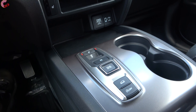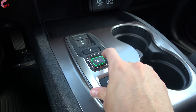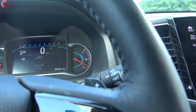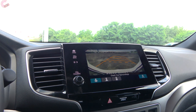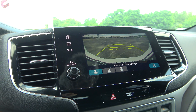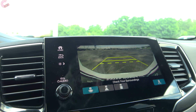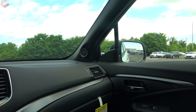Next to the shifter is Honda's electronic shifter — press D for drive, press again to activate sport mode. You have paddle shifters on the steering wheel for every trim level. For reverse, pull back on the trigger, and you'll see the standard backup camera on all models, with active trajectory lines and multiple view options. The mirrors also tilt down in reverse to help you see the parking lines better.